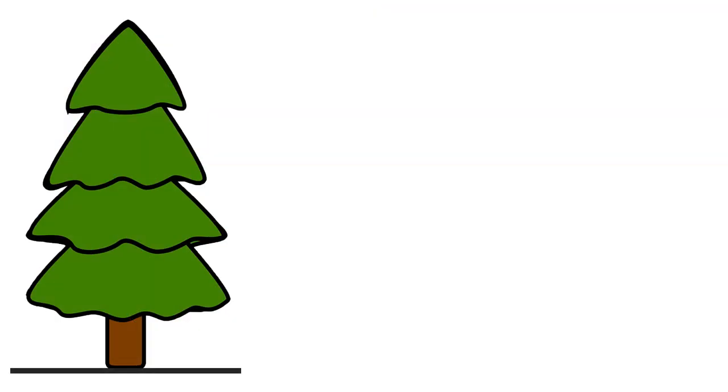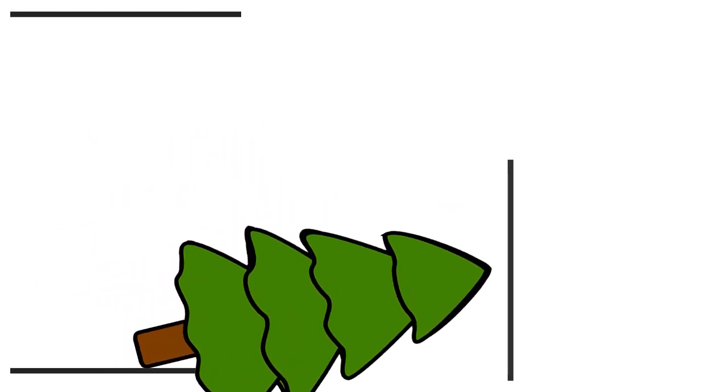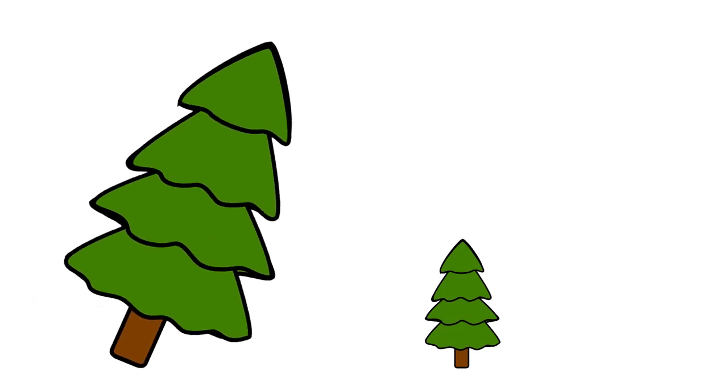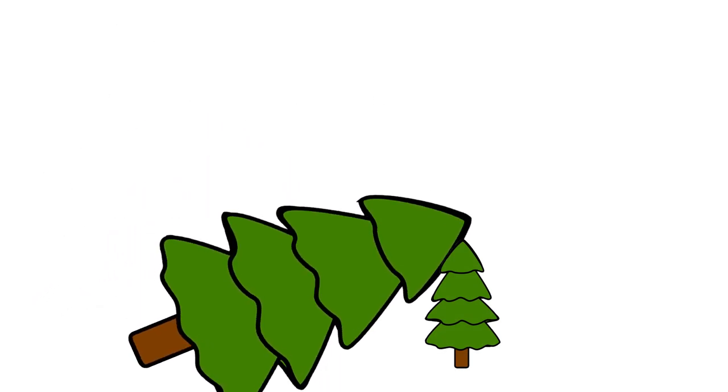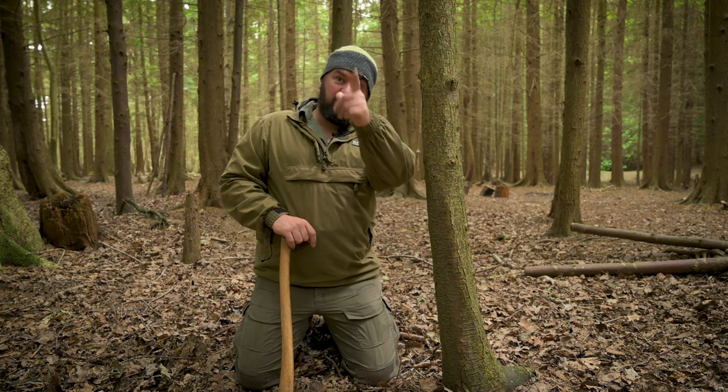There is also the height of the tree to consider. You need a space at least as long as the tree is tall. A common mistake is misjudging how tall a tree actually is and then getting the top of the tree caught up in another tree once you've dropped it. We've established that this tree is fine to cut — it's not going to get caught up anywhere, it's got plenty of room to fall that way.